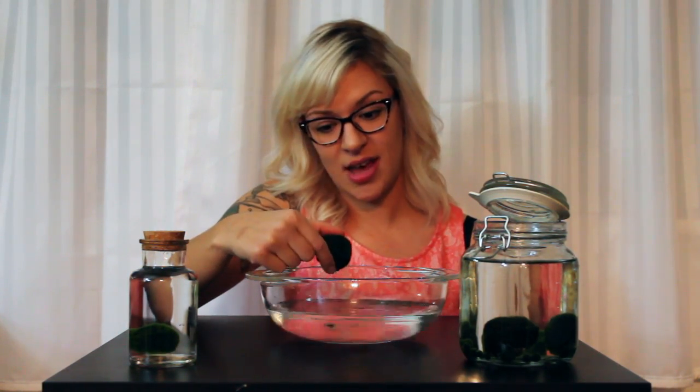Honestly, I slack off. But every two weeks or so, I take my Marmal Ball, I run it under cool water in the sink, and I kind of squish it around to form it back into a ball. Then you can just submerge it back in water. It's seriously that simple.